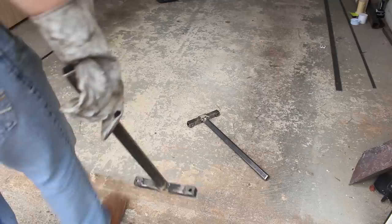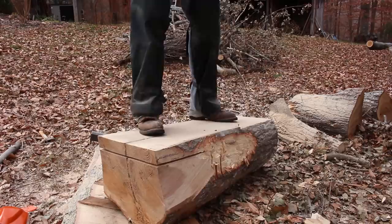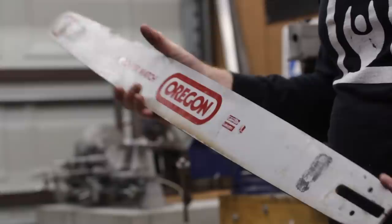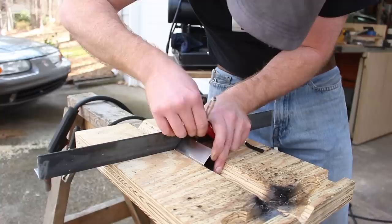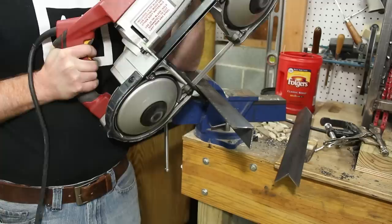You probably remember my chainsaw milling video from late 2015, and you may remember that I had some issues salvaging the logs from my dad's red oak tree. This mill is the answer to my old chainsaw mill's lack of capacity. I designed this mill to accommodate a variable length bar, but I settled on the monstrous Oregon PowerMatch 34 inch bar — well, maybe it's just monstrous relative to my old 20 inch bar. At any rate, I'm pretty happy with that bar selection. It's handled everything I've thrown at it, and at the time it represented a pretty good trade-off between the incremental cost for a longer bar and capacity.